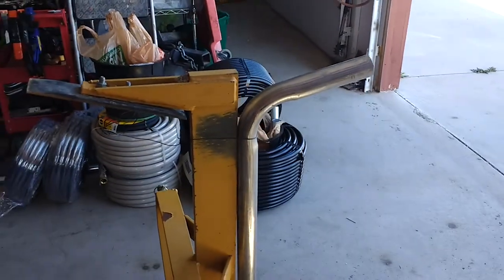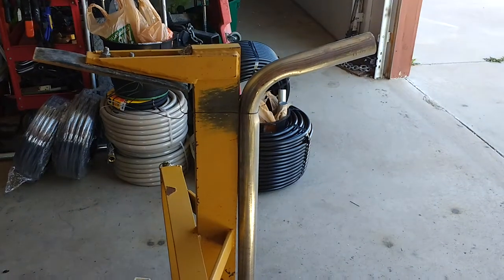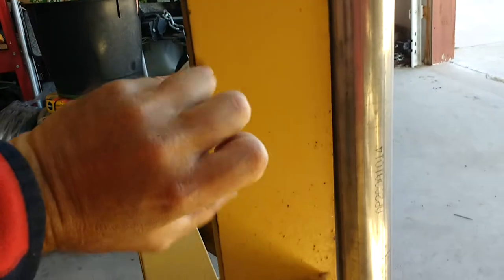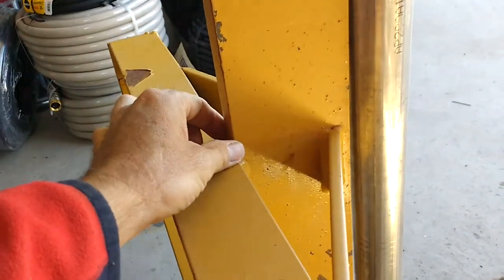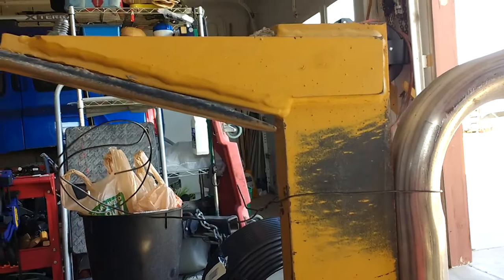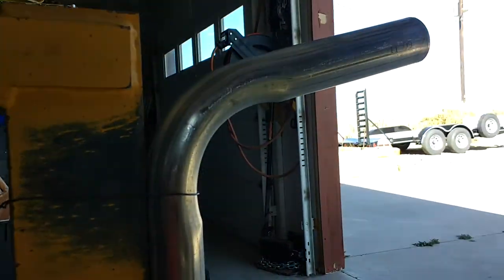I thought about running the middle buster because it would give me a better cut way down below, but as deep as I want to run this pipe, I'll just be able to run it deeper with the subsoiler. I can bury the subsoiler pretty much up to about 17 inches from here to here, and when you count the tip it's probably getting down to about 19 inches.